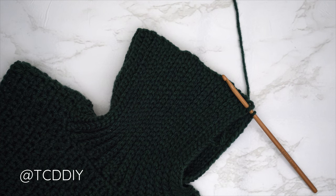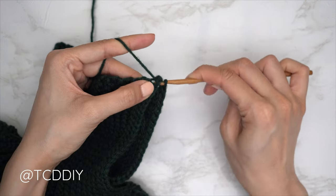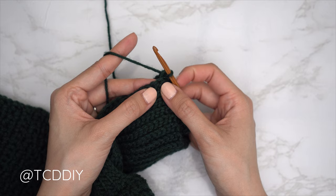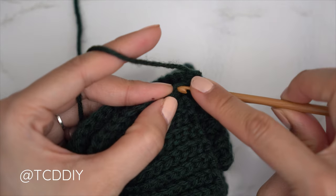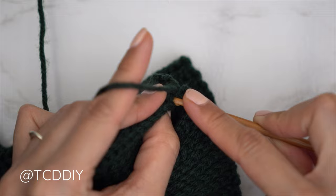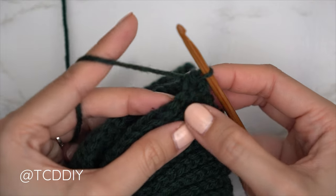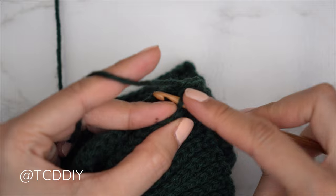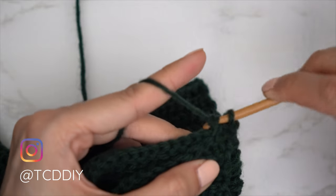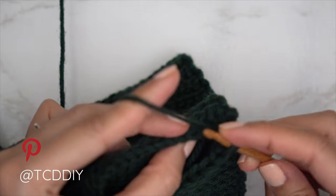This seam is an outside loop slip stitch seam. Make sure the work is flipped right side out, then insert your hook into the corner stitch of both the front and back panel, yarn over and pull through. For the seam: into the first available stitch of the front panel, insert into the front loop only; into the next available stitch of the back panel, insert into the back loop only. With three loops on the hook, yarn over and pull through all three. Continue until no more stitches remain, then chain up one and cut.